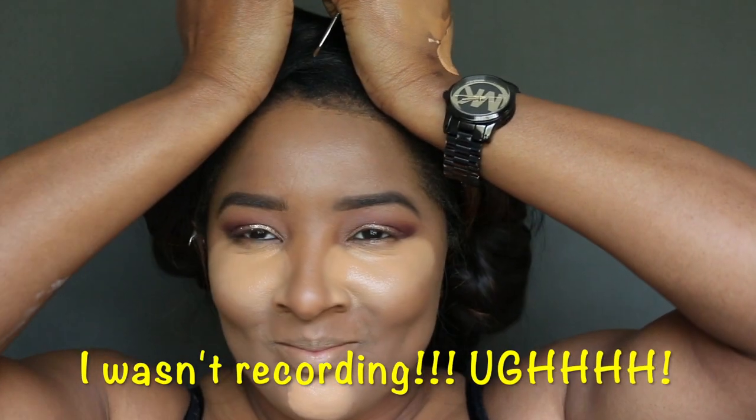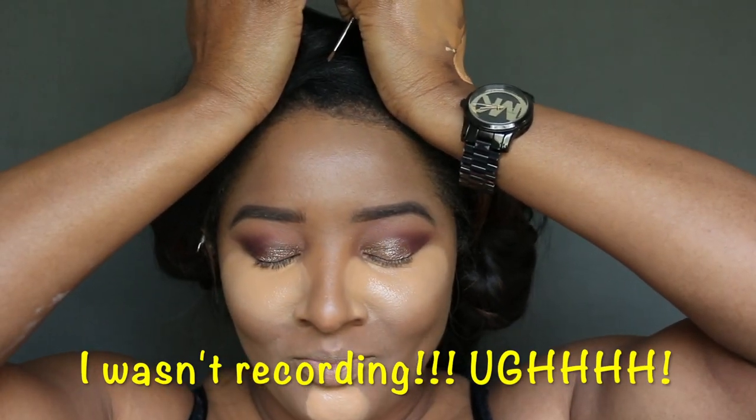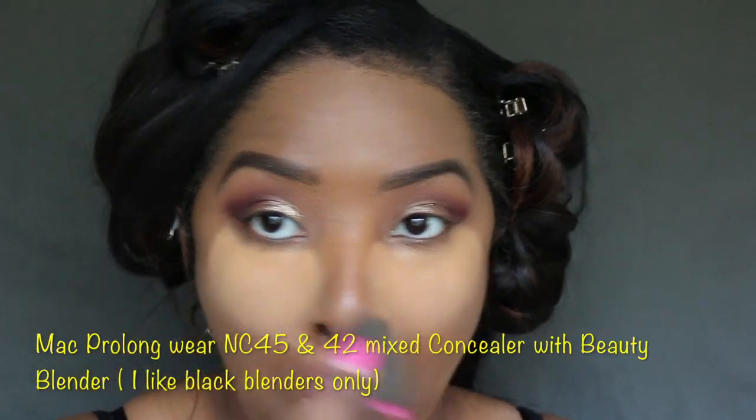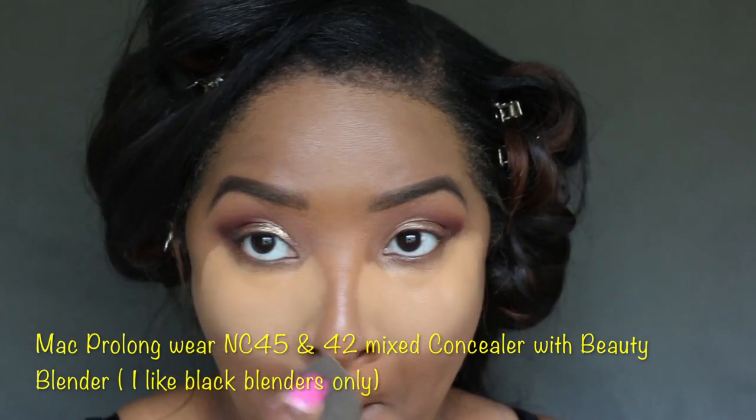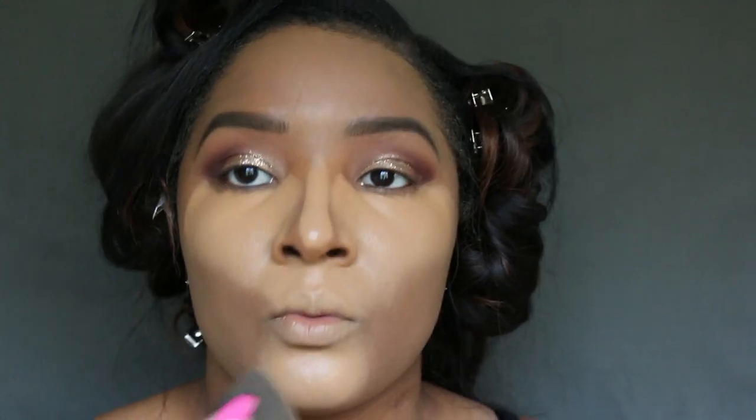I'm using the Pro Longwear NC42 and NC45 mixed for concealer, and I'm going to take my black Beauty Blender. I only use black Beauty Blenders because those pink ones bleed. I'm going to apply that under my eyes, my forehead, my nose, and my chin, and I want to make sure it's blended really, really well — so take your time when blending.